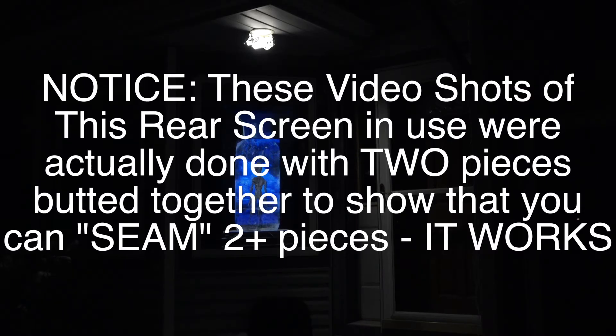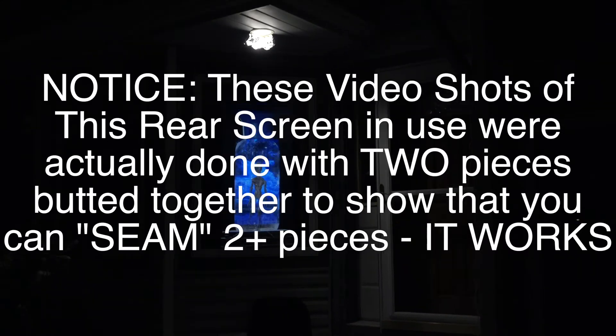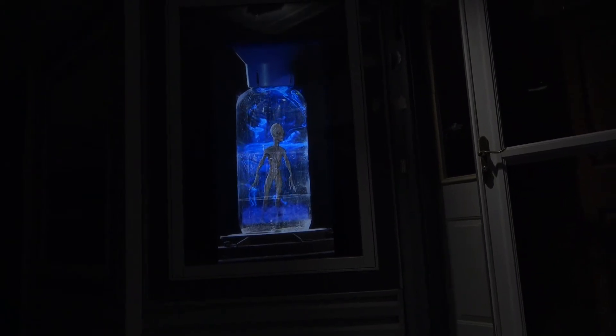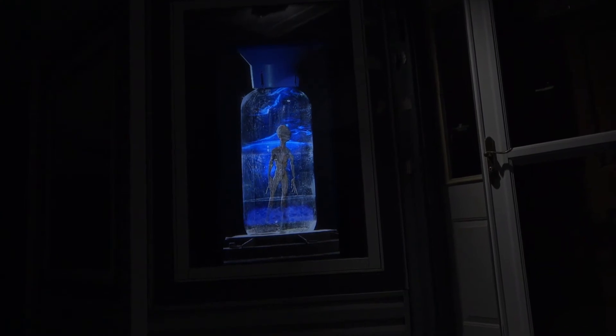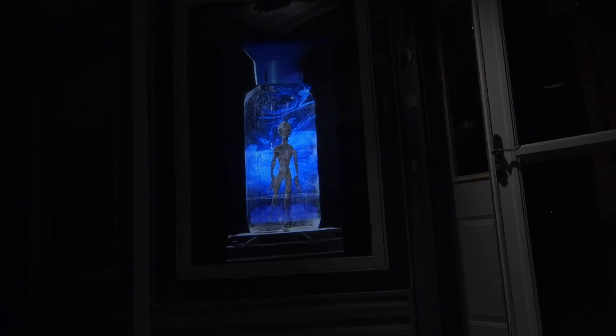Next is our live test of two pieces seamed together to show both the sharpness of the image and the seam ability of the screens. Here's a shot of two pieces of the rear screen put together, and it is almost impossible to see the seam between the two pieces, even though there are two hard pieces pushed against each other.